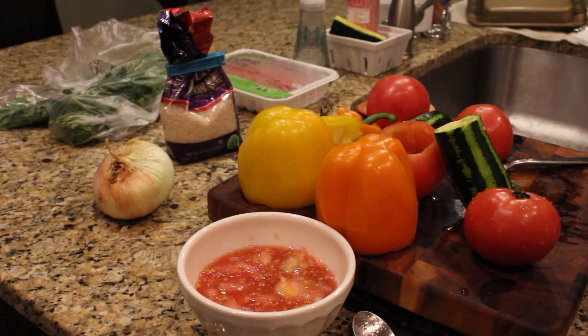Tonight we're making stuffed peppers, or tomatoes, or zucchini — really you can stuff whatever you want. This is something that my Yaya used to always make and I miss this so much, but I'm going to try to do it as good as she did.